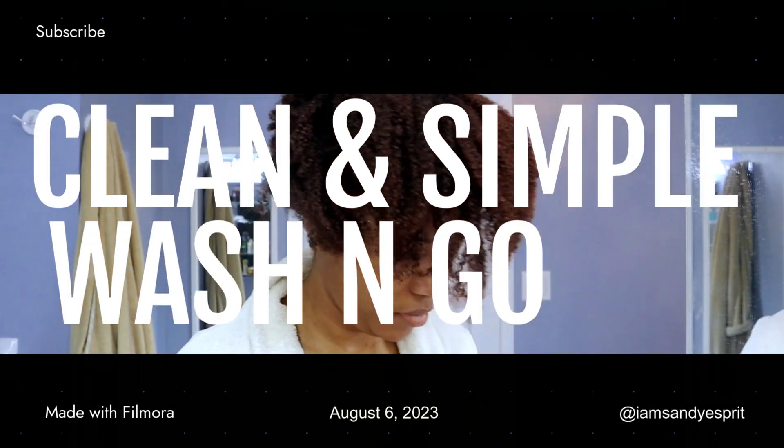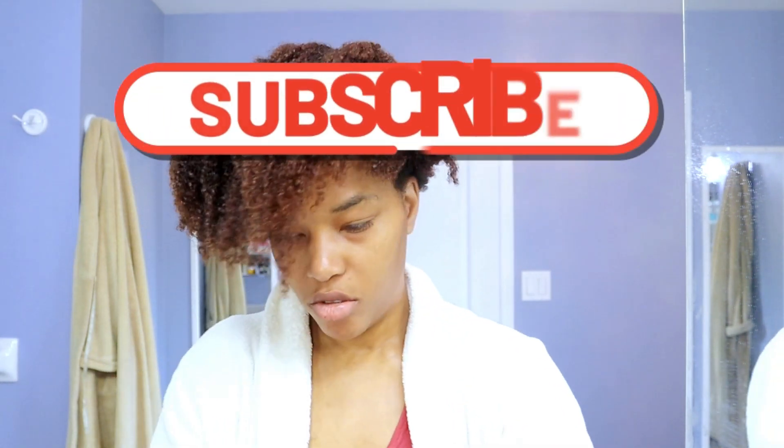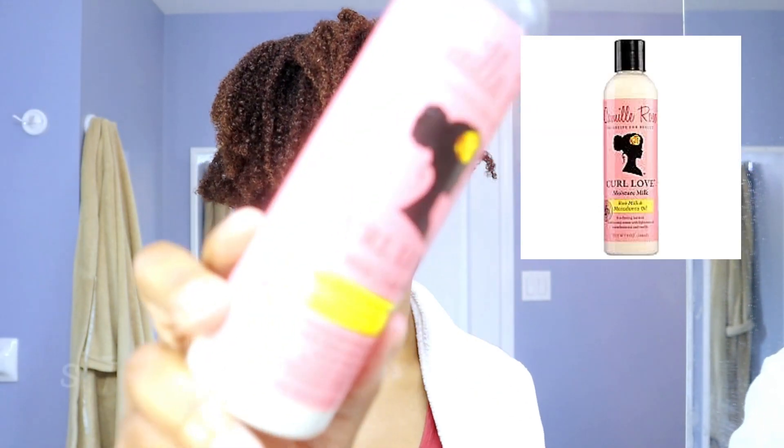Hi there, my name is Sandy Esprit and today I'm going to be showing you how I'm going to do this week's hairstyle, which is a wash and go. I had just finished washing my hair, so you might as well click that subscribe button and click that notification bell so that you don't miss another video.